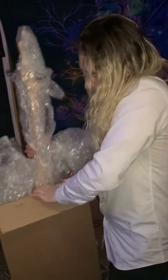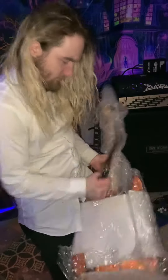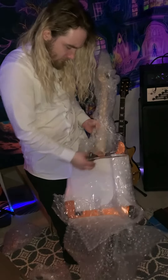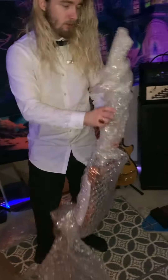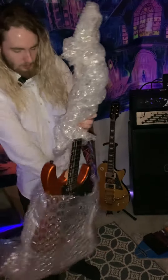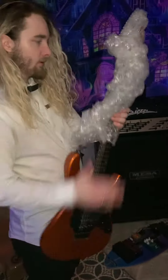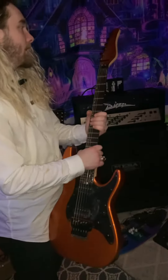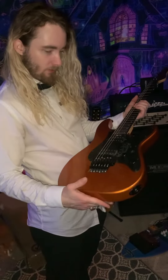Holy shit. Whoa. It already looks beautiful. I see an inch of it. Beautiful. Gorgeous. Wow. This one looks better than the last one — like, way better.